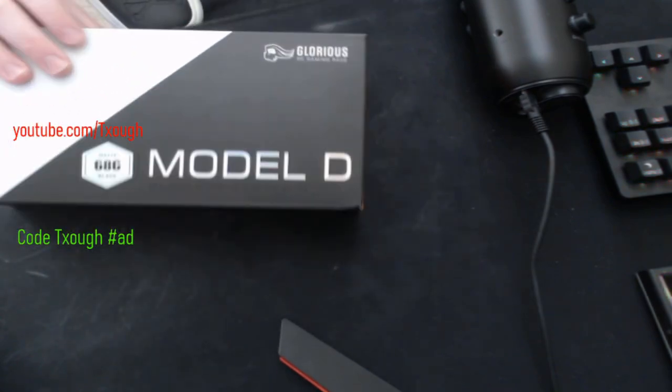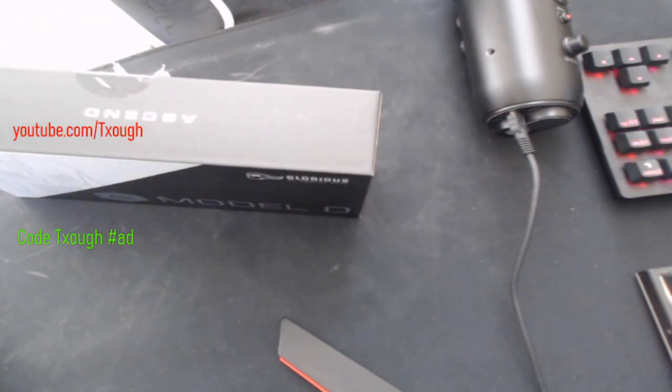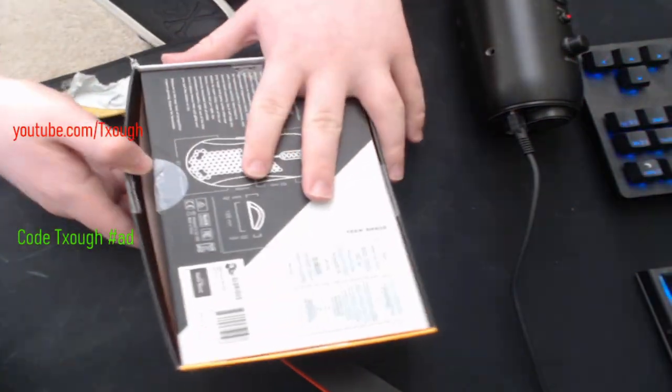I already started unboxing it — I thought I was recording but I actually wasn't. But I just did the boring stuff, not the main stuff. I'm just going to open this now; I'm taking off the stickers and I'm going to open the box.